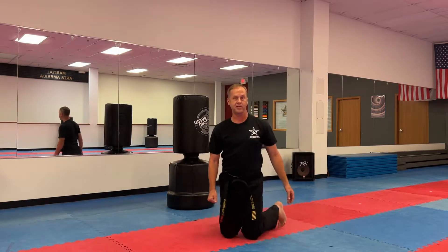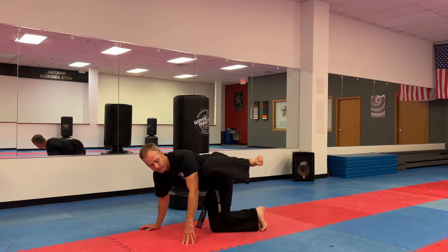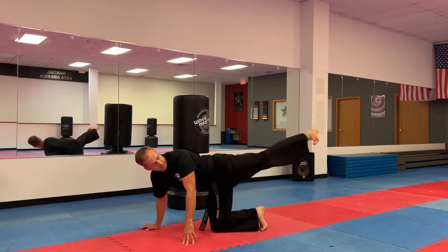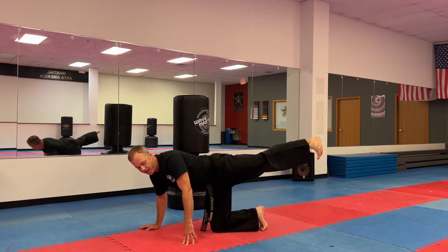Opposite leg, same thing. Stick out the heel. One, stick the heel, two, three, four, five, six, seven, eight, nine, ten.